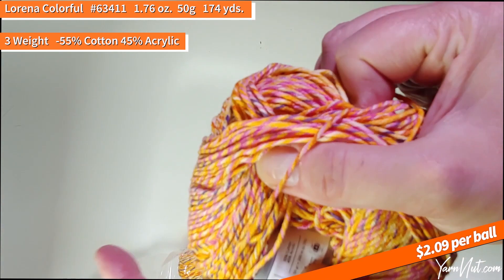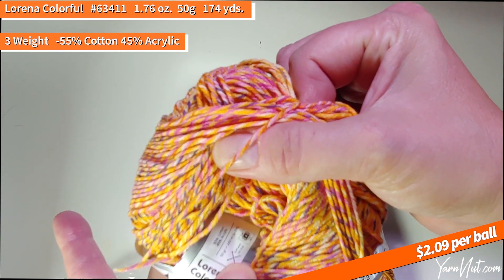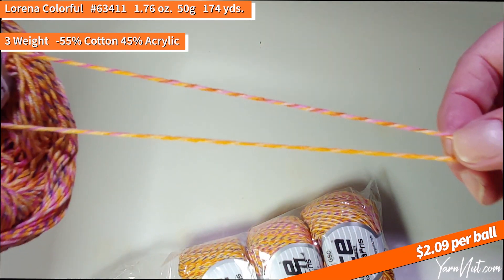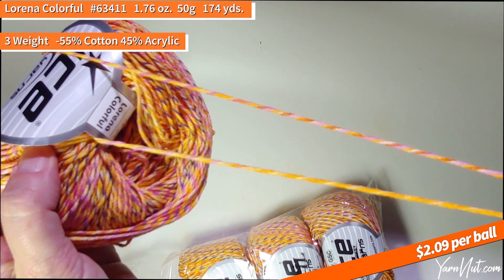This is 55% cotton and 45% acrylic, a 50-gram bottle, three-weight. No fuzz, very clean. I'm loving these cottons from Ice — I really do, these are great.